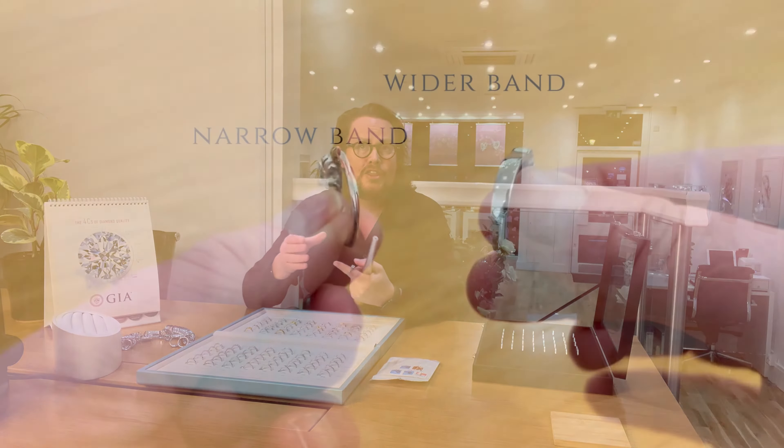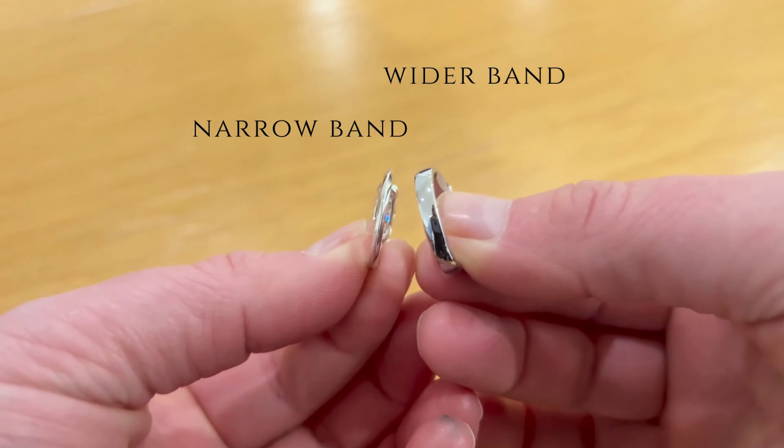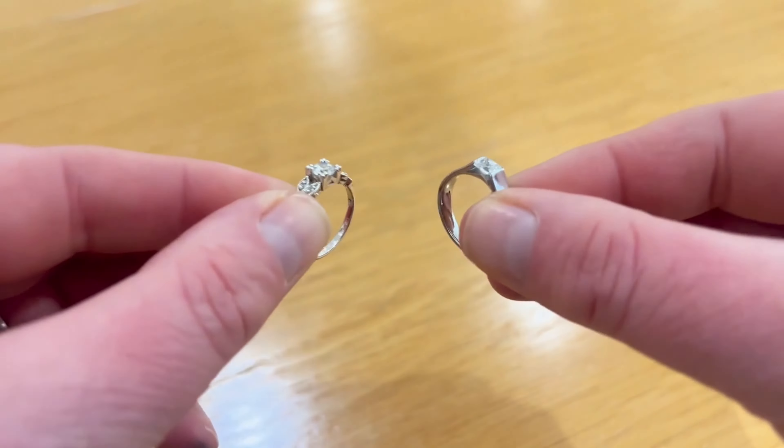It's worth noting how sizing work can affect your ring's width. If the band is already thin and narrow behind the finger, it may become even narrower once sizing is completed. Thicker bands have more life when it comes to multiple size adjustments. In some instances it might be advisable to have part of the band replaced with a thicker section if it becomes too thin.